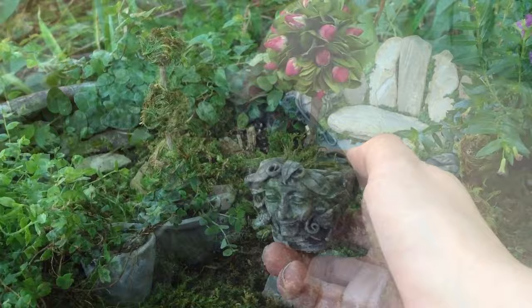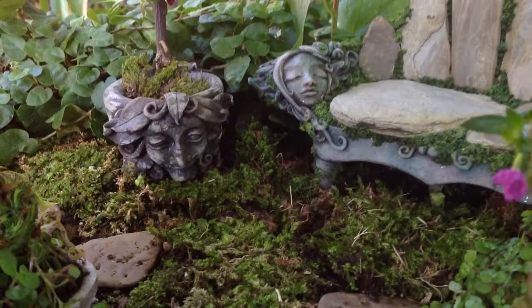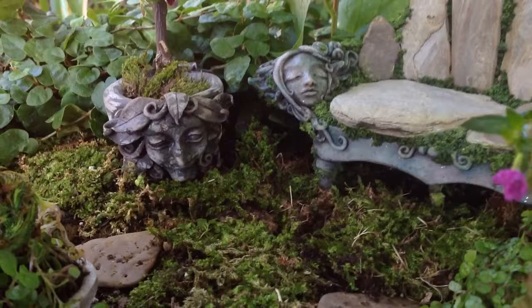And that's it! DIY miniature pots for DIY miniature topiary trees — it's the perfect combination of cute and charming. If you liked this video, click the like button. If you have any questions, please ask away. I love to hear from you guys. And of course, if you haven't already, subscribe to my strange little world of polymer clay fairy tales.